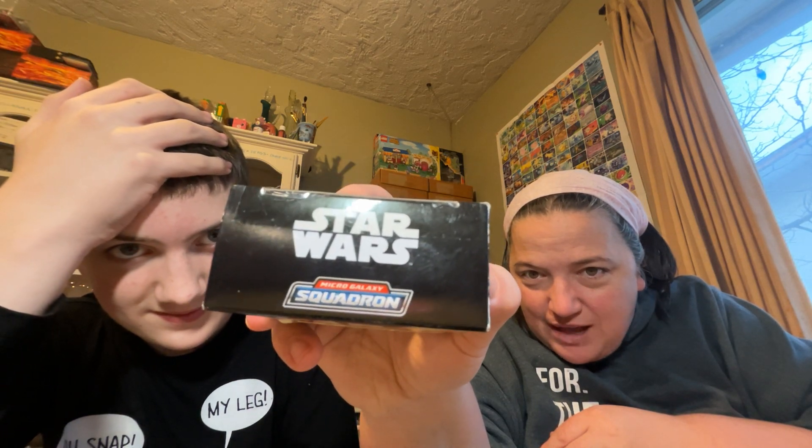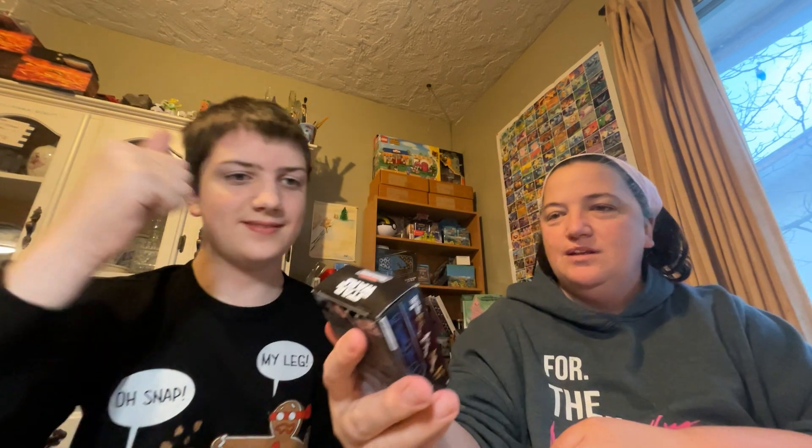Let me guess — something Star Wars? It is something Star Wars. It was on a little bit of a sale — not a super sale. Micro Galaxy Squadron. It was $5, normally $8.